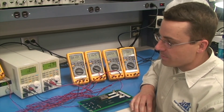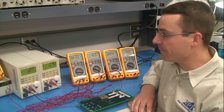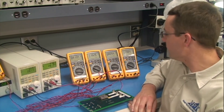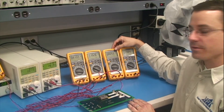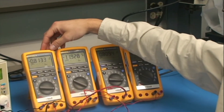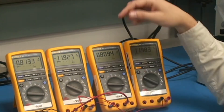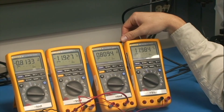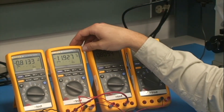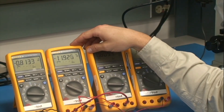Our setup is a standard benchtop power supply. One load from plus Vout to output common, represented by these two meters, and one load from minus Vout to output common, represented by these two meters. You can see between plus Vout and output common as positive 12 volts, and from minus Vout to output common as negative 12 volts.